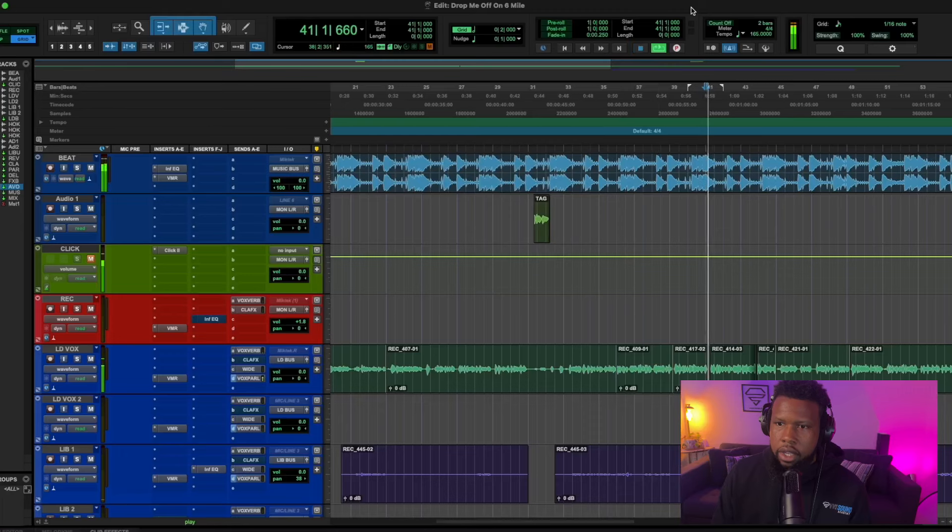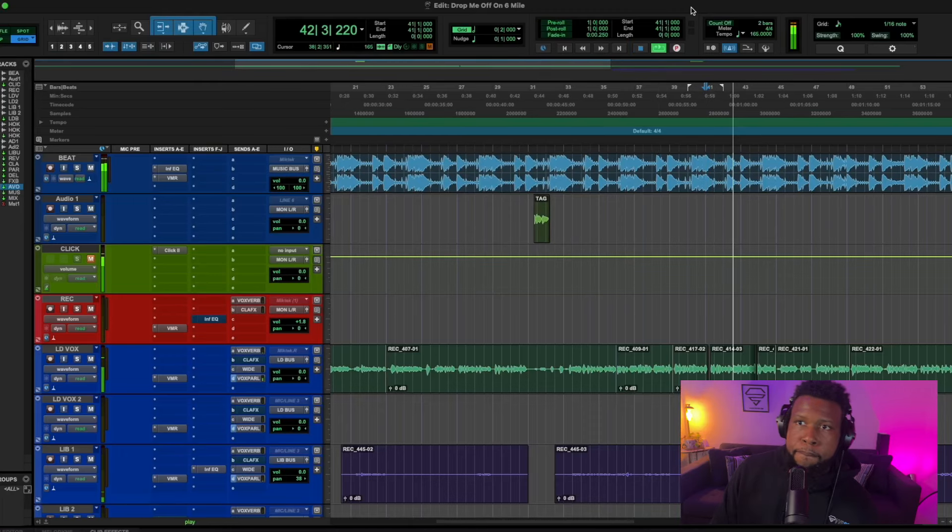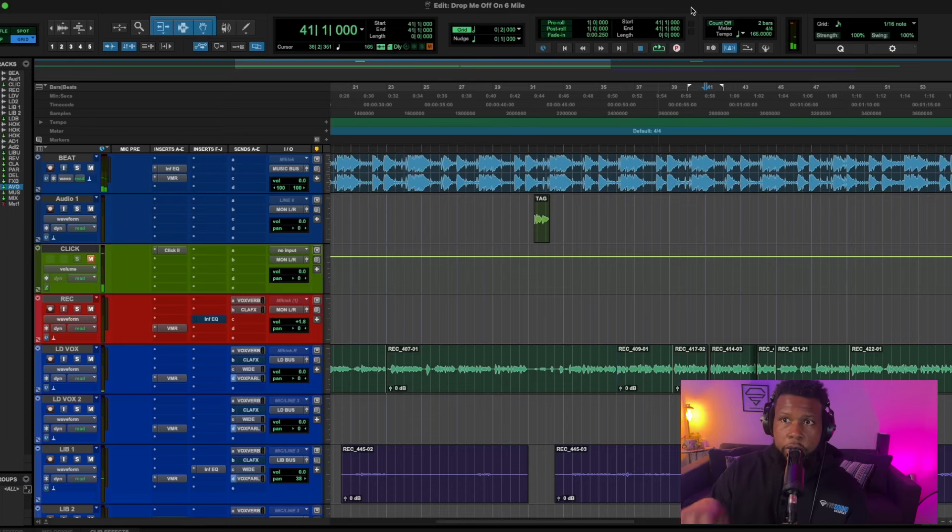So we're playing back the raw vocal. As we can hear, it's recorded well but the mix is lacking — it sounds dark, it sounds muddy. It's recorded cleanly, not distorting, no noise or anything like that. But the vocal doesn't sound industry quality, it doesn't sound professional, it doesn't jump out and grab you like we really want.